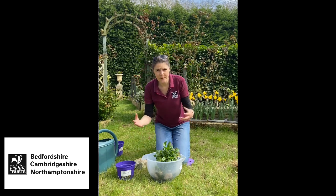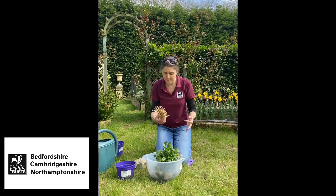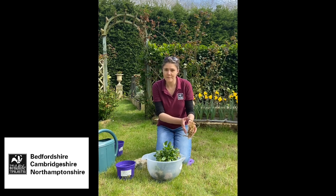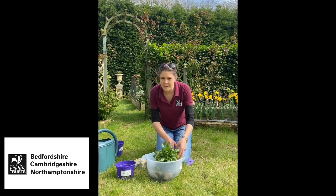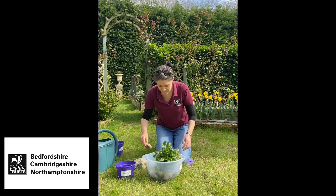Something else you can do to try and stop algae taking over is put some barley straw in the pond. I've not tried this before but I've heard it works. I've got a little bit of barley straw here from my chickens - I've wrapped some wire around it into a bundle so it doesn't float everywhere, and I'm just going to put that in the bottom at the back. There's something it releases that stops algae from taking over. I'll put a stone on top of that as well to weight it down.